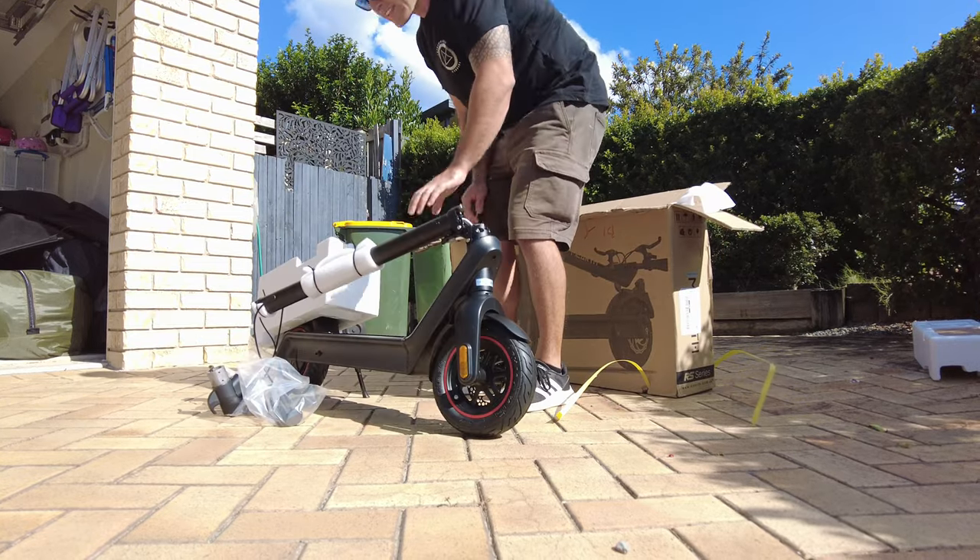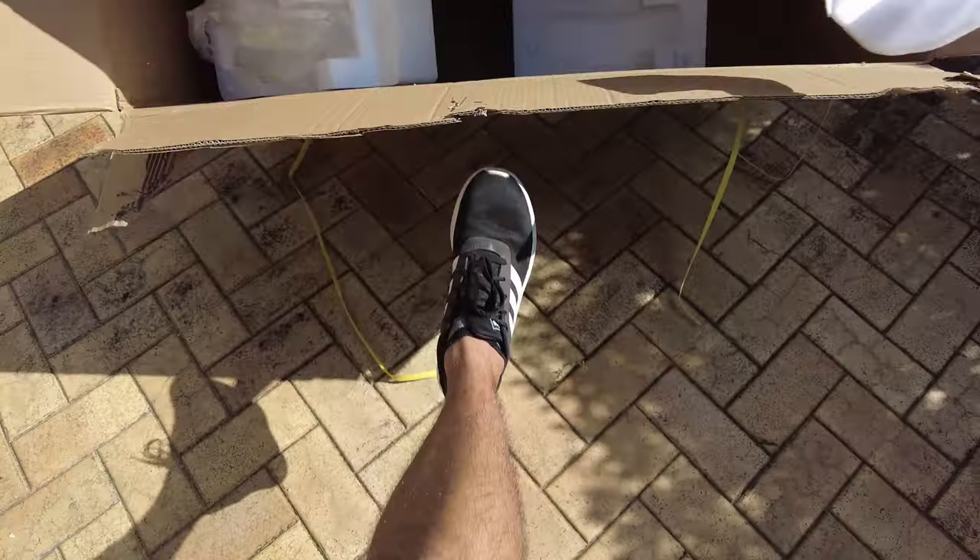There's a kickstand, there we go. Anything else important left in the box? Nah.